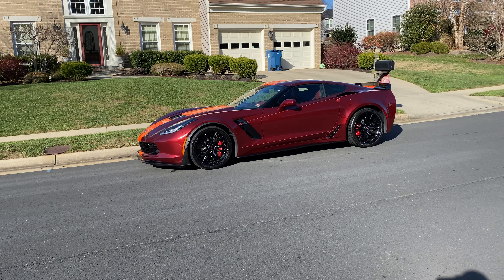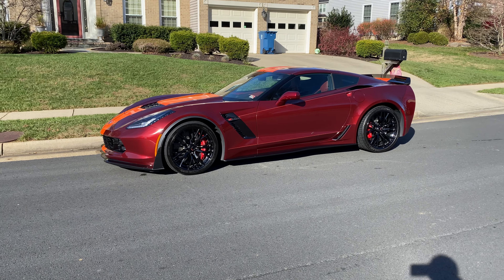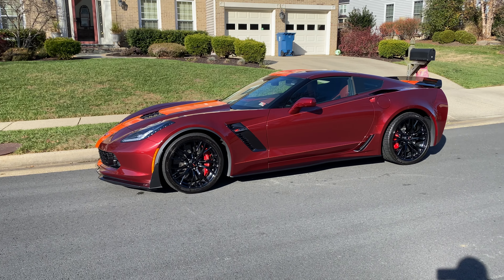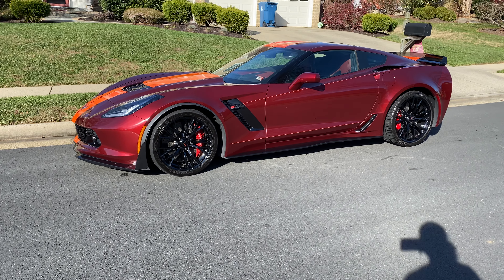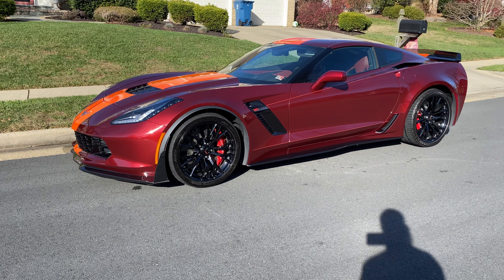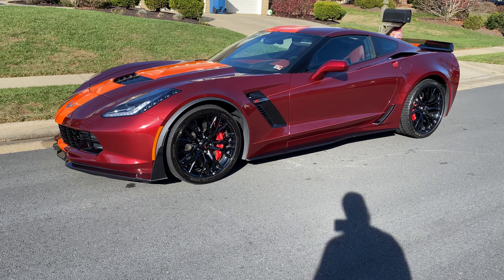Just backed the car out of the driveway and wanted to show you how low it sits now. It's not even as low as a standard Z06 since this is the Z07 package — apparently the suspension is much stiffer, so it doesn't drop as much. I think it drops closer to an inch on a standard Z06, and with the Z07 package it's like 0.7 inches.